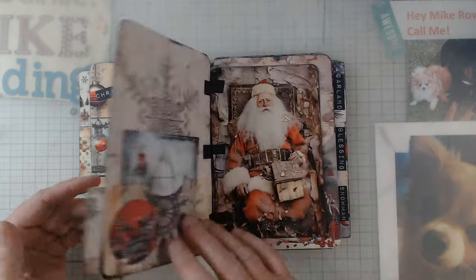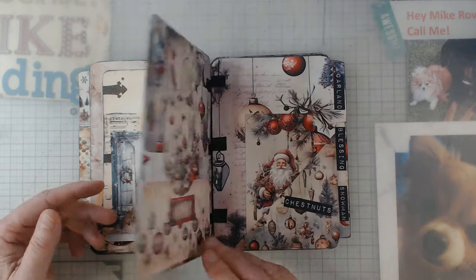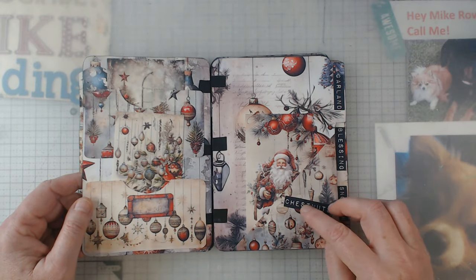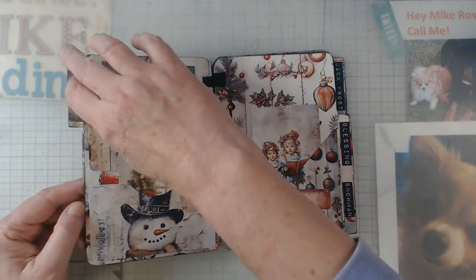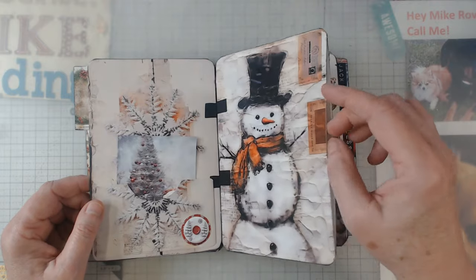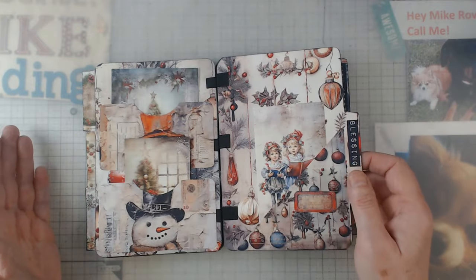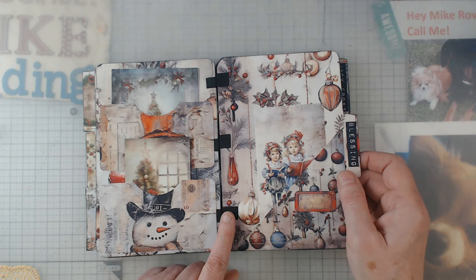So here we are — aren't they beautiful? Some more pockets, and these really look like they're 3D but they're not. I just love her digitals and love putting them together and showing them off, but again I kind of do basic.